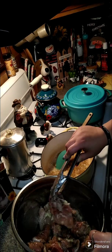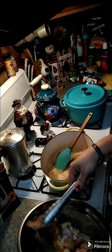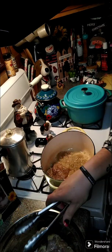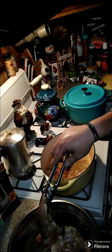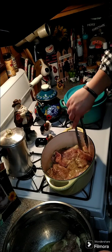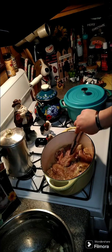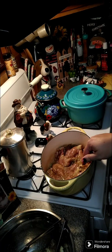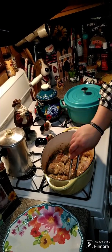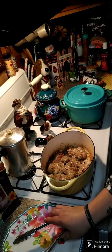Alright y'all, so this is eight boneless, skinless chicken thighs. We are going to cook them a few minutes on each side and brown them up. I'm not going to be able to get them all in my pan, so I'm going to do them in batches, then take them out and set them to the side — just leave your onions in there for the flavor. Brown them nicely, about six minutes on each side. Once it's brown on one side, flip it and cook another six minutes.